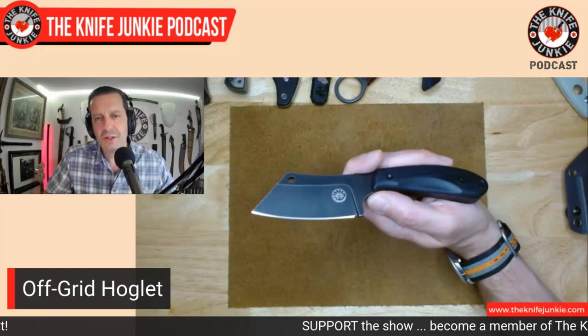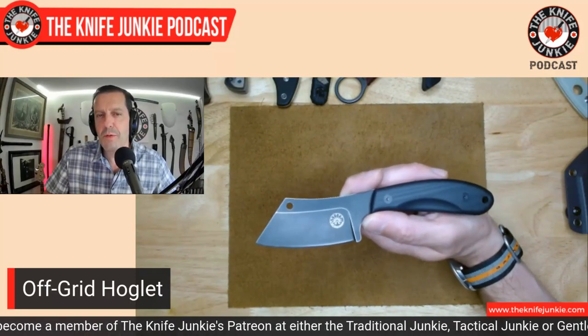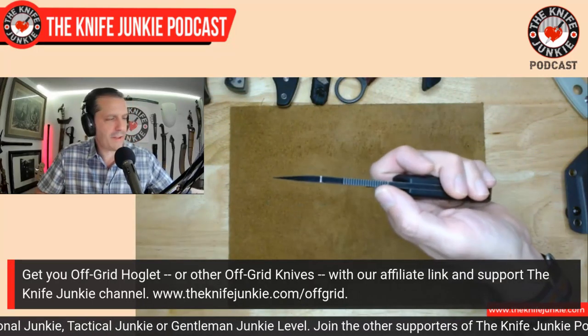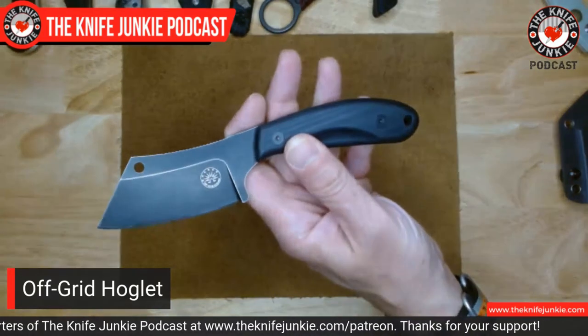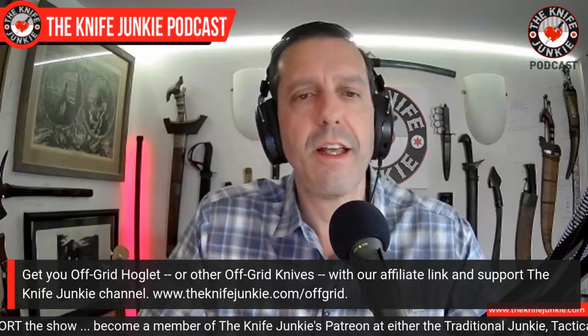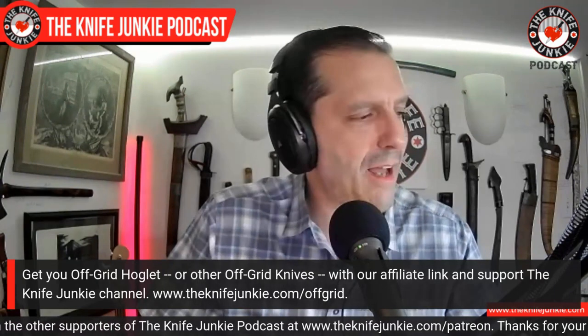That's the Off-Grid Hoglet. We have an affiliate link with Off-Grid Knives because they make great knives. If you want to get any Off-Grid knife including the Hoglet, go to theknifejunkie.com/off-grid and it'll take you right there. If you order from Off-Grid, we get a small affiliate commission — so definitely check that out. Next up — I was just talking about needing a round handle — well, this was one of the reasons I stopped myself and said I do have a couple that aren't round and are really comfortable. This is the Fire Ant from Dirk Pinkerton. This is a custom handmade knife, but it's on this list because I paid $200 for it at Blade Show table price. If you order one from him it would be slightly more, but I'm putting this in the affordable realm of custom knives.